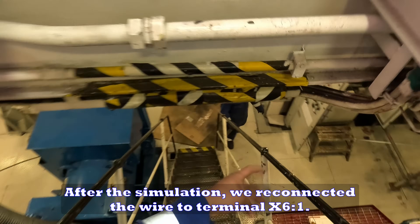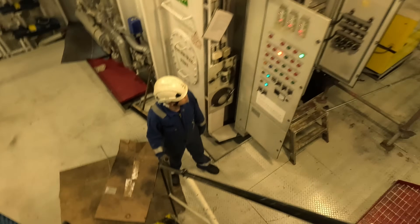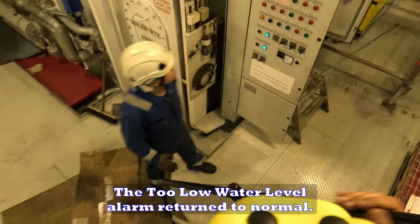After the simulation, we reconnected the wire to terminal X61. The two low water level alarm returned to normal.